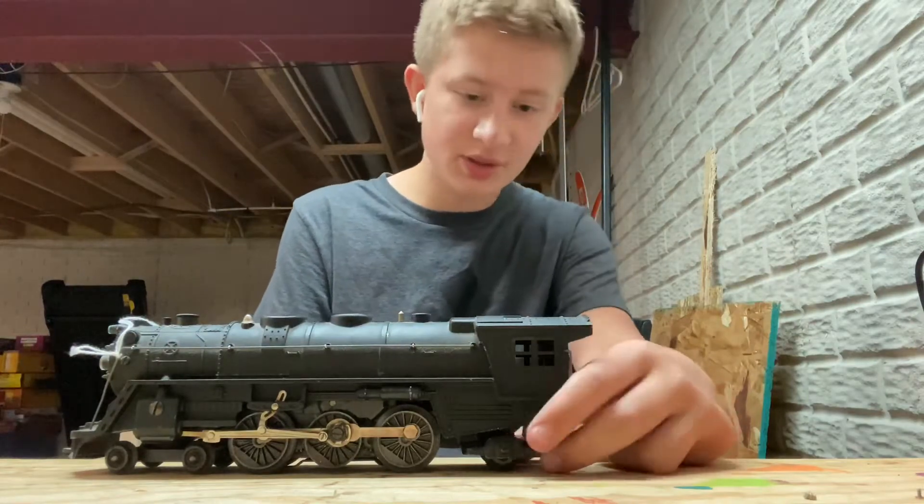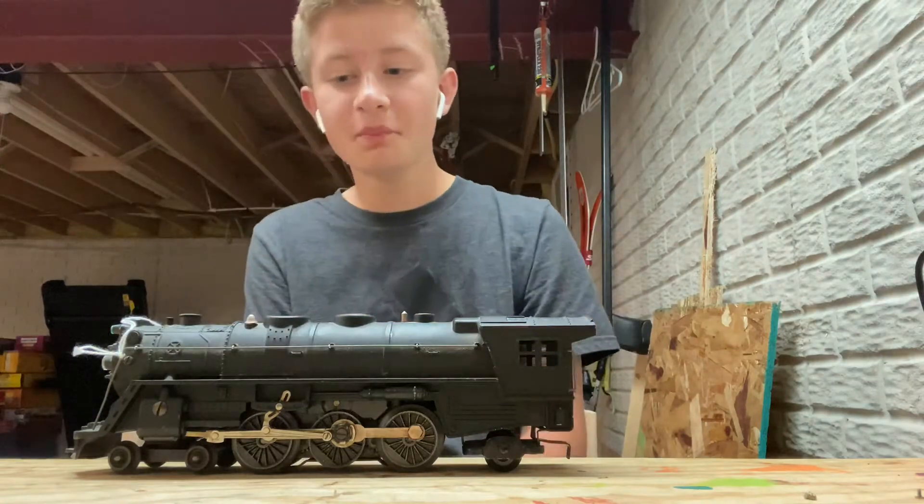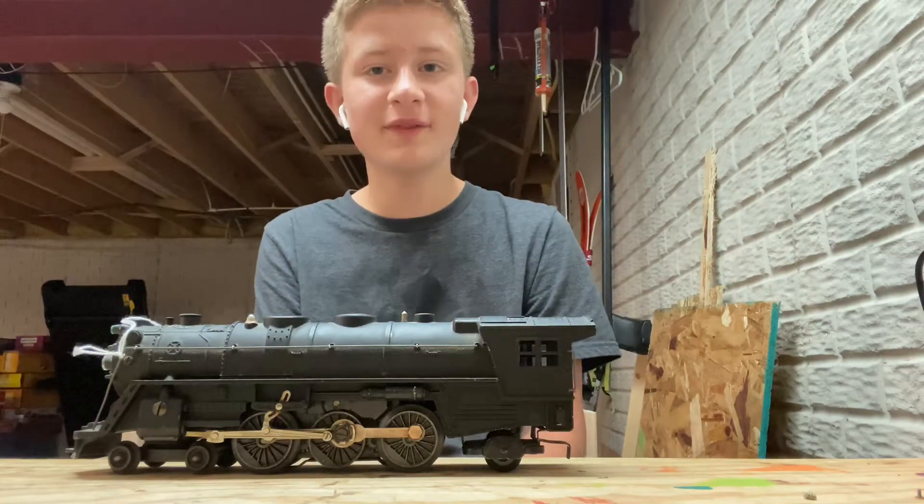It didn't have a tender, but I'm sure I can find one on eBay or back at that store again somewhere. I think next time I'll do a tour of the store — I just didn't think of it at the time.